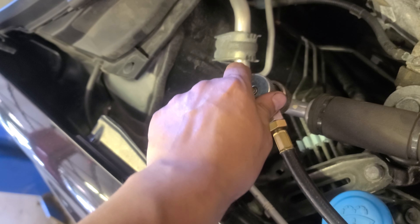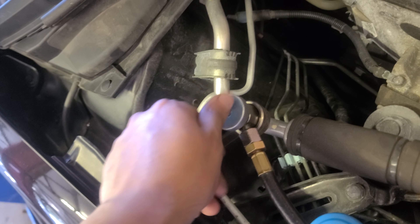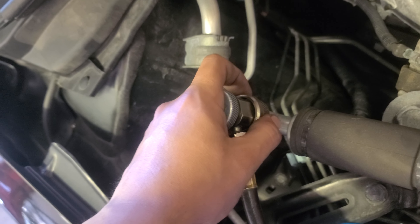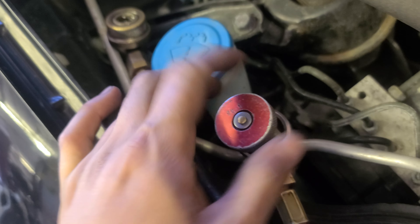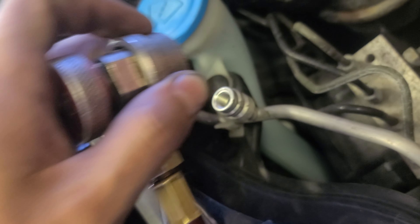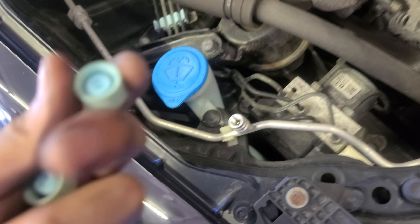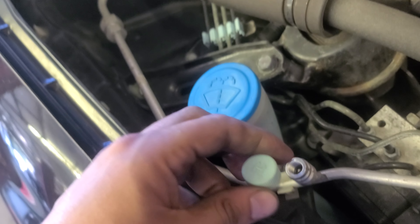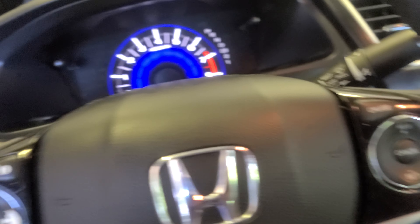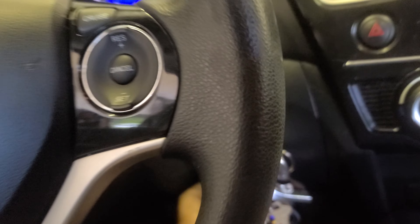Now we're gonna remove the hoses. Turn counterclockwise all the way, now pull this up. Do the same with the other one — counterclockwise all the way, pull it. Don't forget to put the caps back. This small one is the low port cap, this is the high port cap. That's pretty much it. Now we come to the car — I'm gonna close all the windows and start the car.